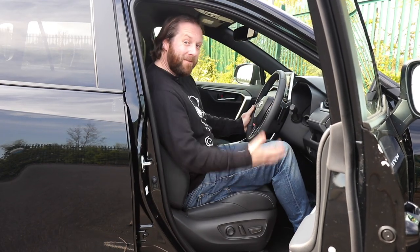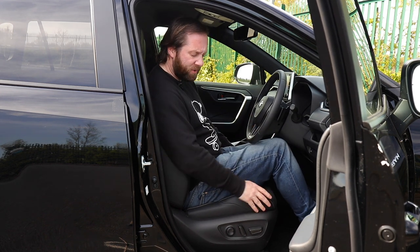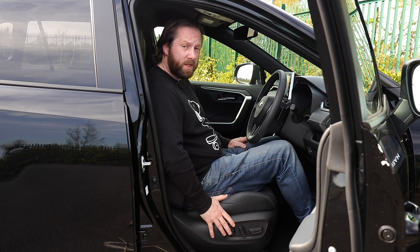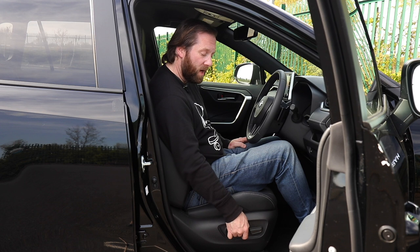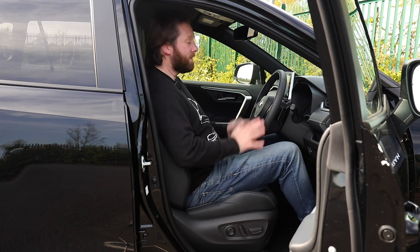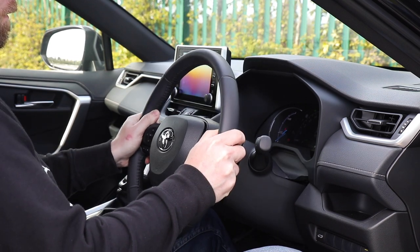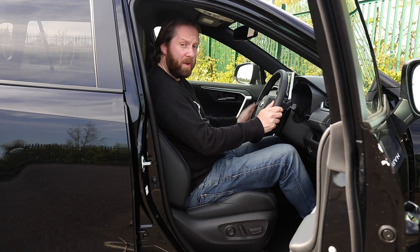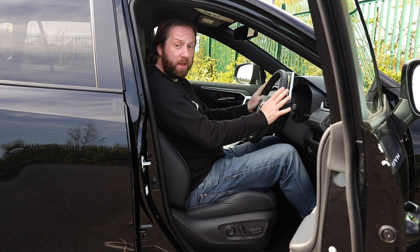It's very easy to get into the RAV4. It's got quite a good door aperture and the seats aren't too high in terms of side bolsters. The driver's seat is electrically adjustable with quite a lot of movement - you can adjust it in really tiny increments to get it exactly where you want it. There's also a manually adjustable steering wheel for reach and rake, and there's a good bit of scope for adjustment, so most people of various heights and sizes won't find any issue getting into a comfortable driving position.